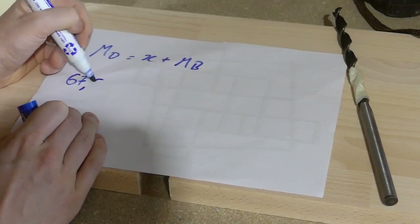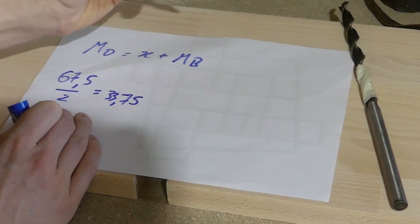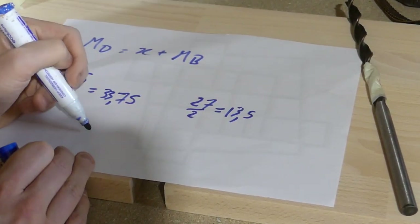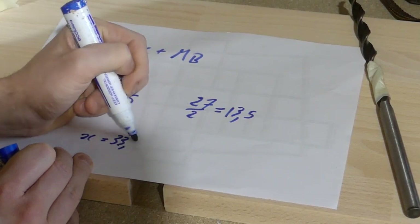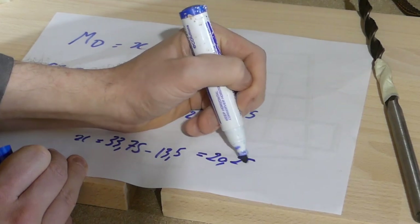As I'm doing those calculations, I just want to say that if you want to participate in the giveaway for the pen, subscribe with notifications and comment the words 'woodworking is awesome' followed by any question or comment you may have regarding this build, my channel, or anything you want to talk about. Here's hoping you get a chance to win!